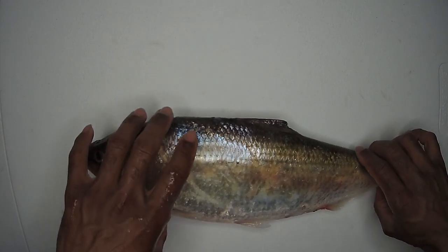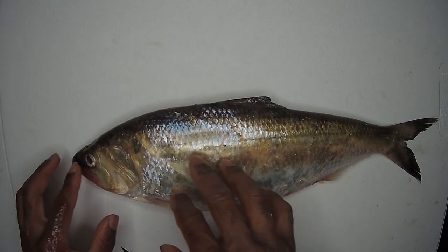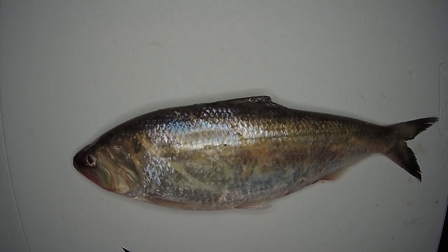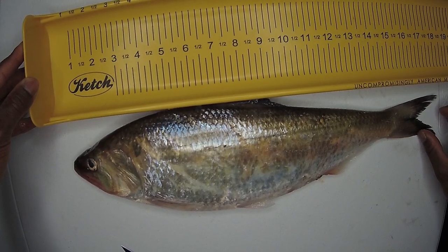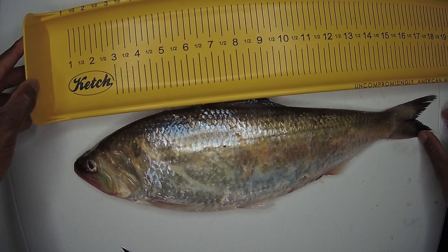You can see the eggs popping out right there. I think this one is roughly around maybe 15 inches. I'm going to put it on the catch board — I'll call it 18 inches.